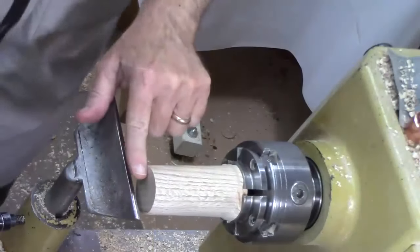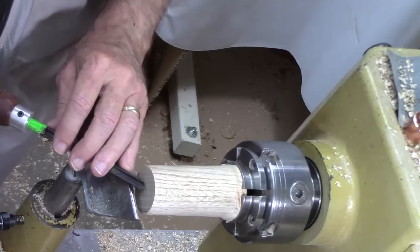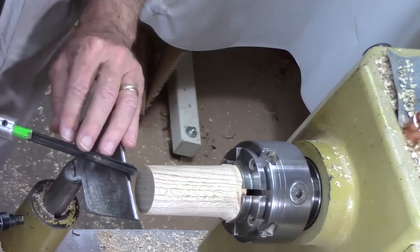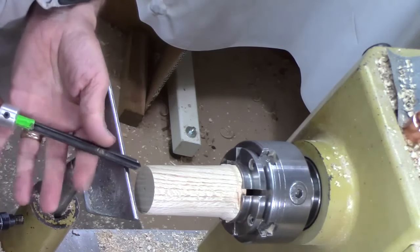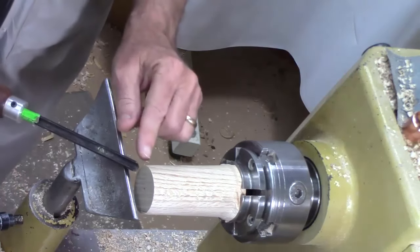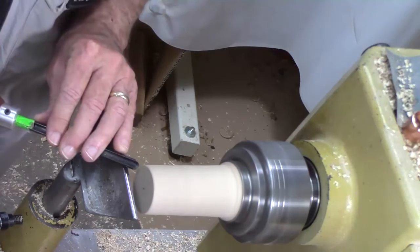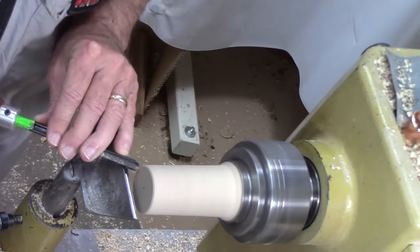The next step is to face this off. I could use a skew, I could use a spindle gouge, but I'm going to use a tiny little three-eighths inch bowl gouge, because it takes a nice peeling and shearing cut simultaneously to give me a nice finish. I'm bracing it with my finger a little bit on the tool rest.